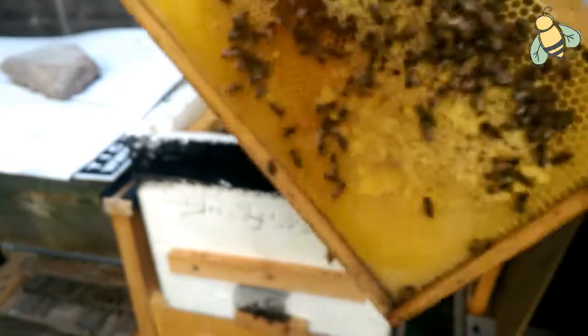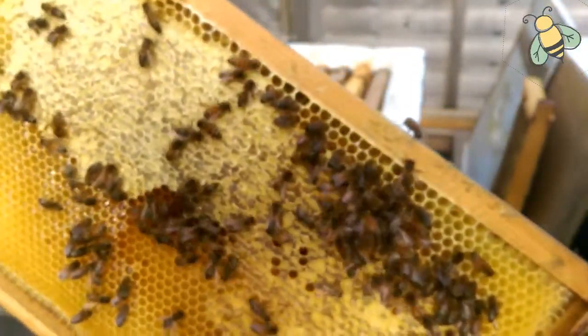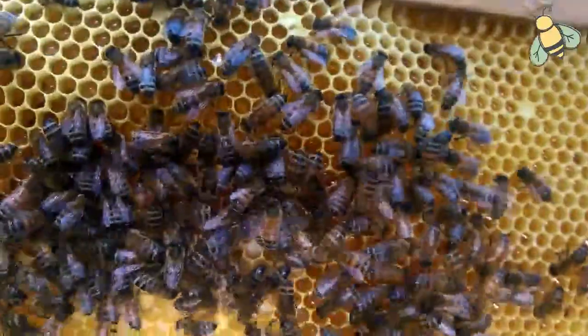This frame is full of nectar — it's capped nectar. The side is also capped, beautiful capped nectar. In the middle there's a little bit of pollen and brood.